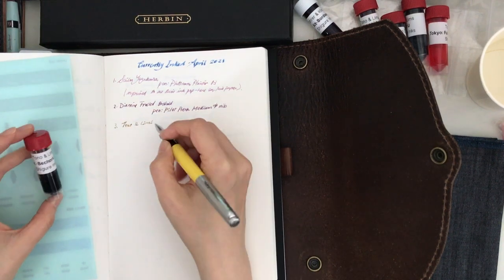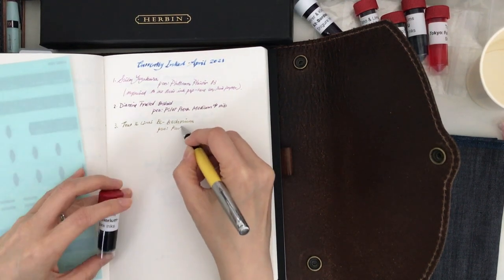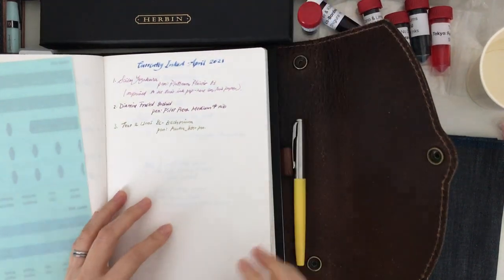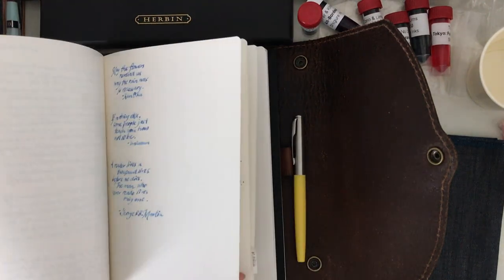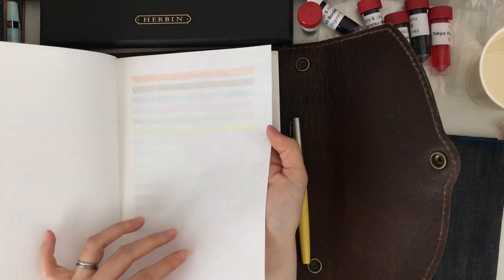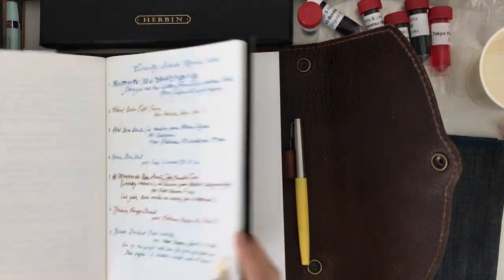Here is my currently inked page for April 2021. I haven't really changed out many inks — I guess I'm not writing as much this month since I've been quite busy with work. I finally included a new ink in the Parker Jotter fountain pen: I decided to include the Tono and Limbs ink. This book is the Cosmo Air Light, and then this one here is Tomoe River paper, the regular A5 dot grid. I've started to swatch some of my markers and things.